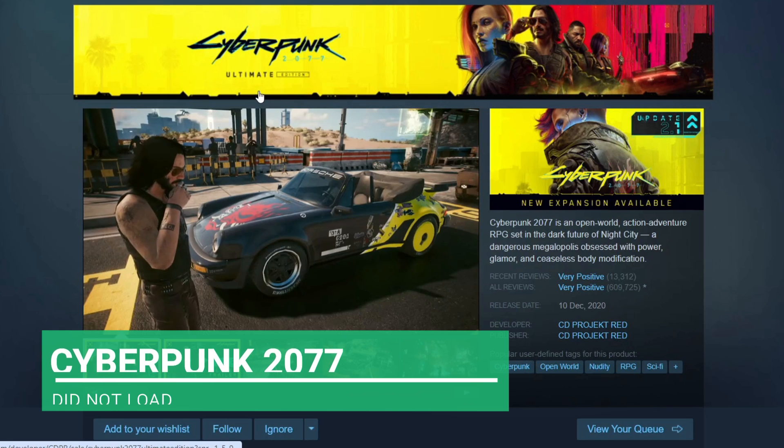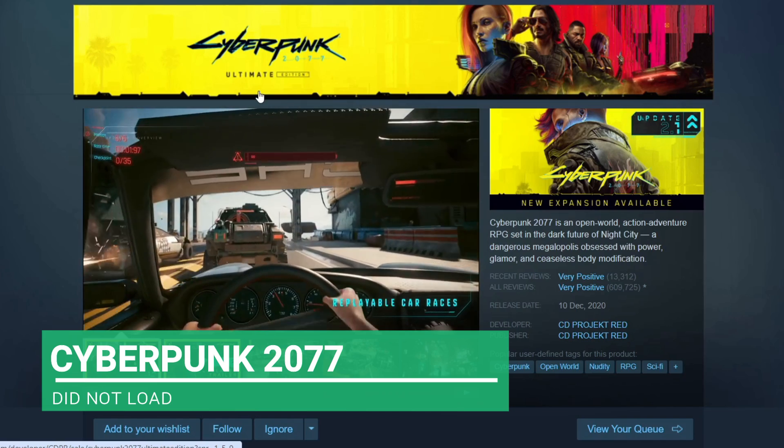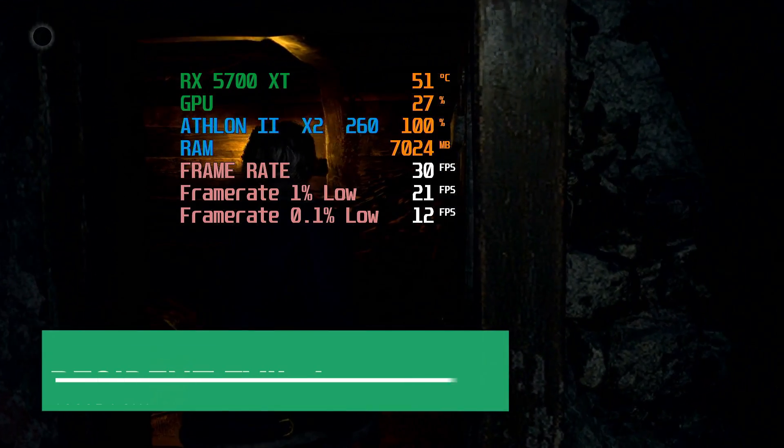I have paired this with an RX 5700 XT so the chips can reach their full potential, and kept the graphics on low so the GPU is not carrying the chip.